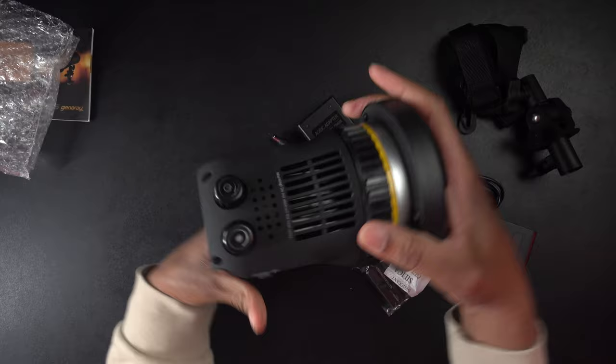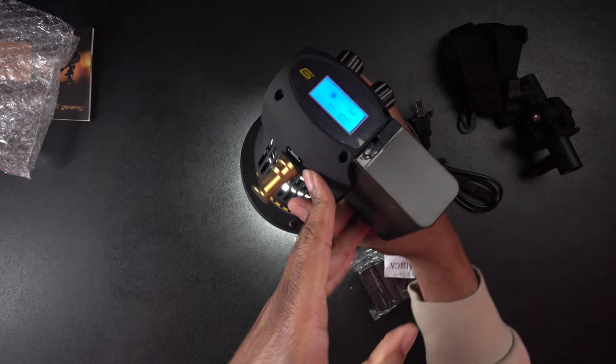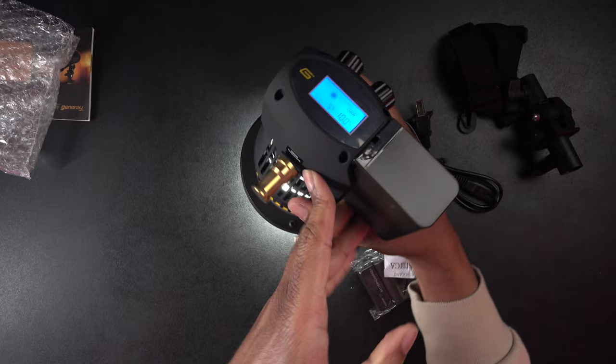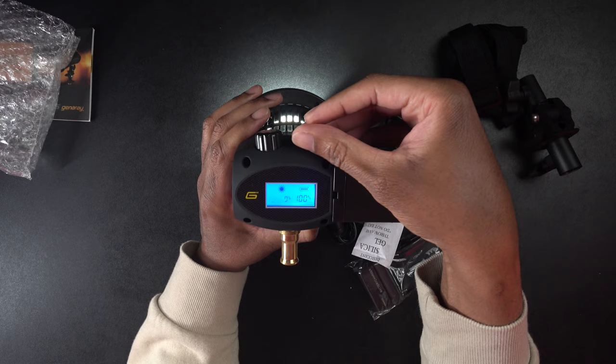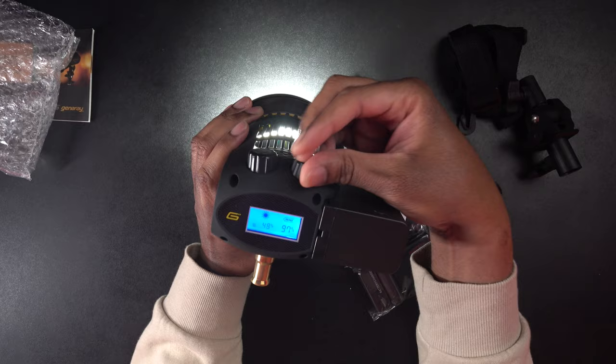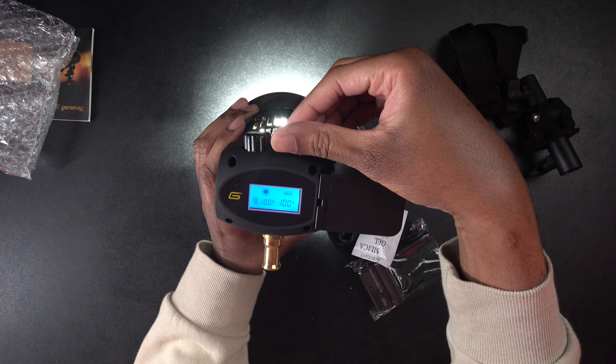Let's go ahead and put this battery in since we have it. Lock it in and see if there's any juice in it. There's a power button and then the dimmer right there. We'll just hit that — and look at that, there is light. The battery actually came fully charged, which is really nice. We can see the percentage for both the battery and the dimming on the display. We can turn it up and the light gets brighter and brighter all the way up to 100%. There are also little lines on the dial that give you a graphical display of the light percentage.